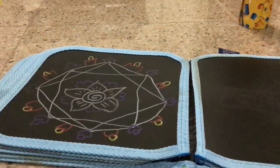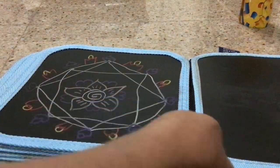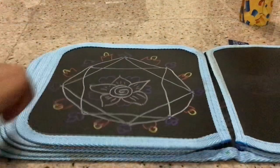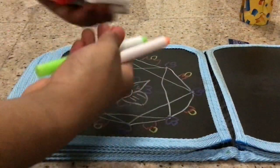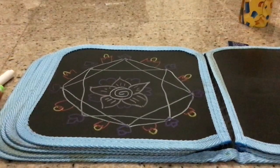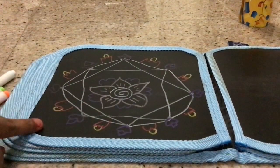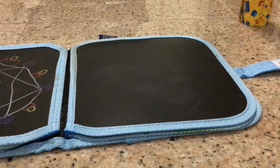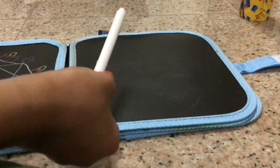Good evening everyone. Today we are going to make a rangoli using this chop board kind of booklet and a bunch of markers. This is the rangoli we will be making today, and I'm going to show you how to make it on this next page. First we will take this color white.